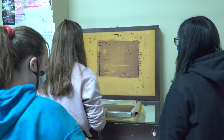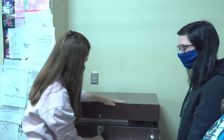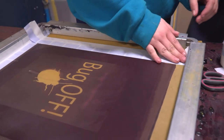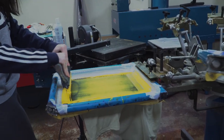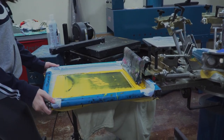Today I'm working on the screen press. The steps to screen printing are: you have to expose your screen, then block out the edges so you don't get ink everywhere, cover up any pinholes with scotch tape, and then you put ink at the bottom of your screen, take your squeegee, and pull the ink through the screen.